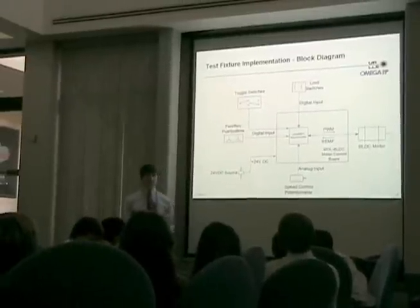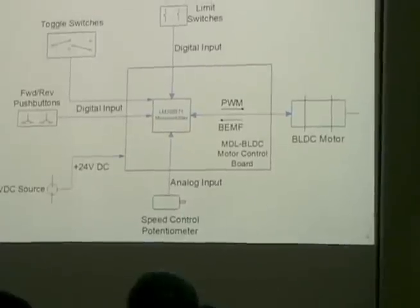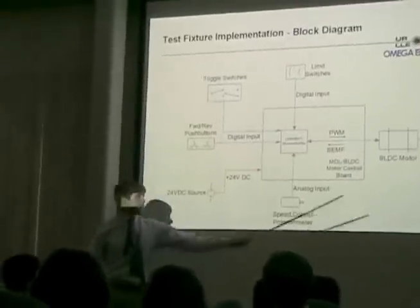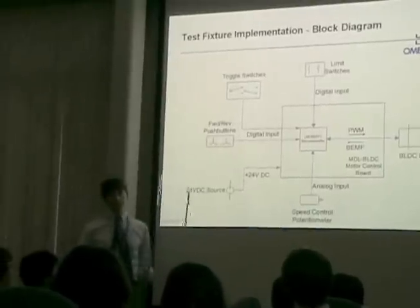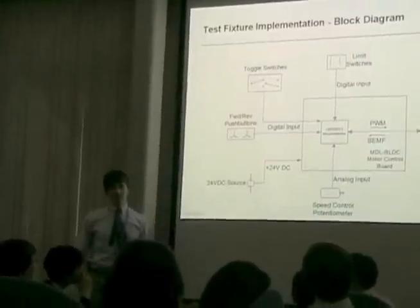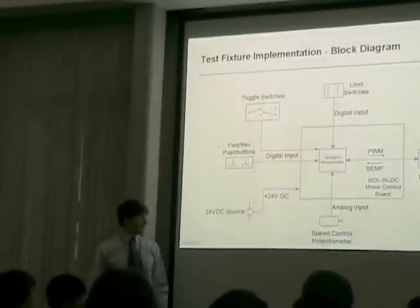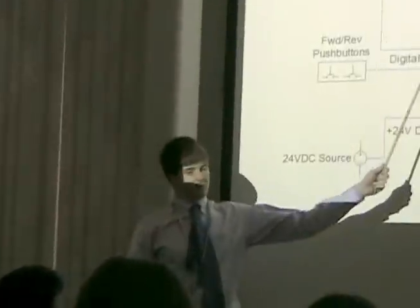Here's a diagram of the test fixture implemented by this project. The test fixture is focused around the MDL BLDC motor control board by Luminary Micro, which houses the LM3S8971 microcontroller based on ARM Cortex-M3 architecture. Among its digital inputs are push buttons for forward and reverse, toggle switches to select between motor control parameters, and limit switches to ensure safe operating range. It also reads a potentiometer, allowing the user to control speed over a large range of values. The microcontroller uses pulse width modulation, or PWM, signals to drive two of the motor's phases at a time, while the third phase is left inactive. This inactive phase reports the back EMF to the microcontroller, which uses it to commutate the motor while handling high-level user input through the switches.